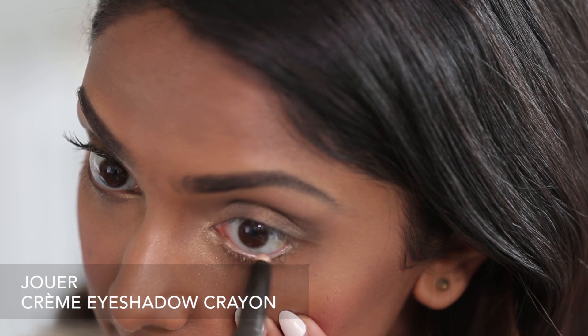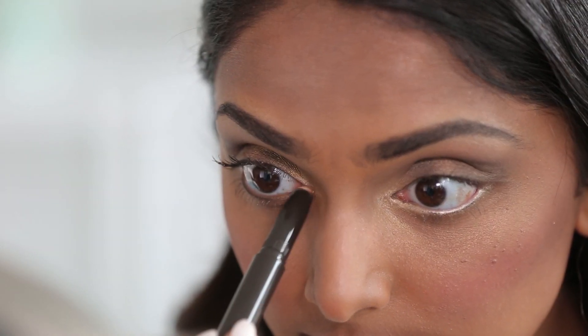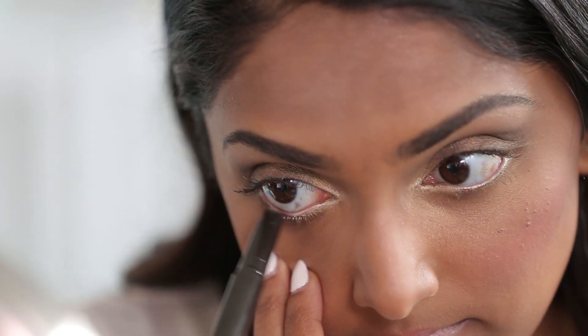To really illuminate the eye, I'm going to take an even lighter champagne color and carry it through from the tear duct of the eye all the way through the waterline. And then I'm going to mimic what I did to the top of my eye to my bottom lash line.